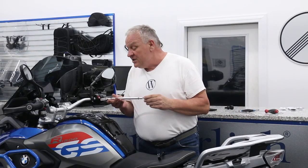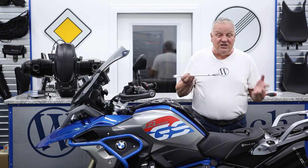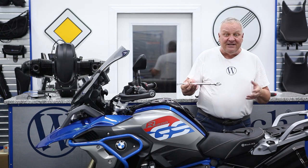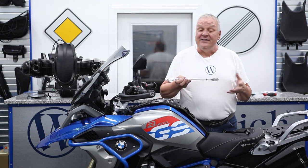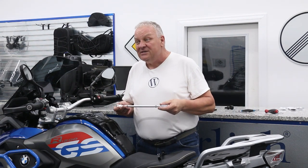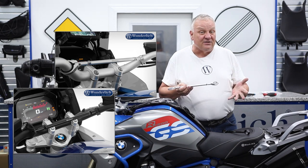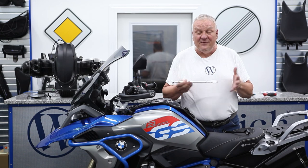The Wunderlich Crossbar is available specifically for several models including the GS models, the R1200, 1250, 800, 850, etc. Also for the S1000XR, the R9T, and some others — you'll find these on our website. For many models they're available either black or silver, but for some models only in silver, depending on which model you have for a specific fitment.